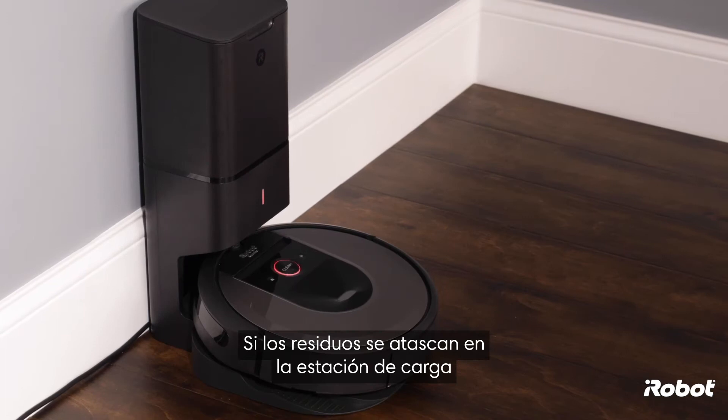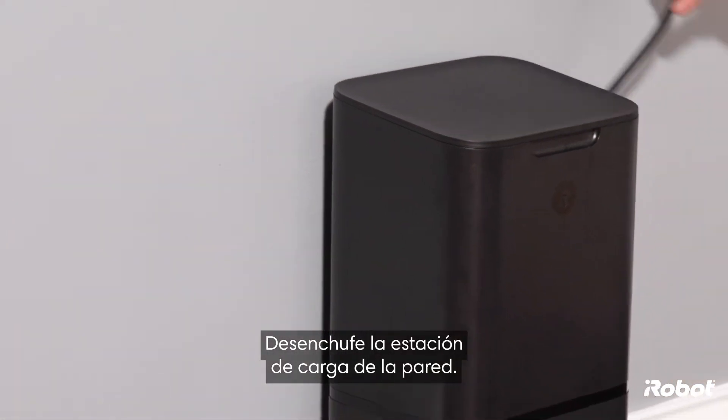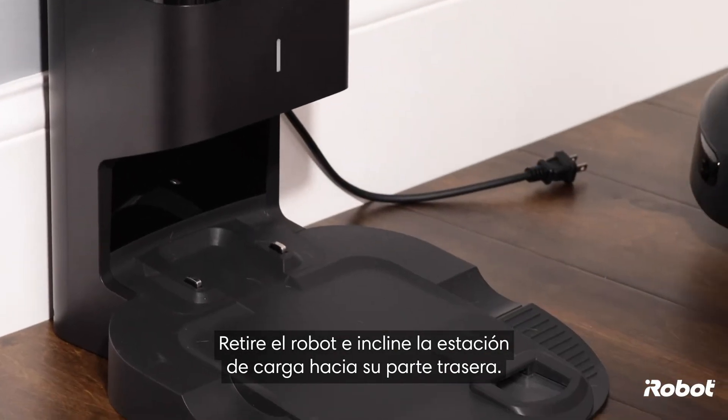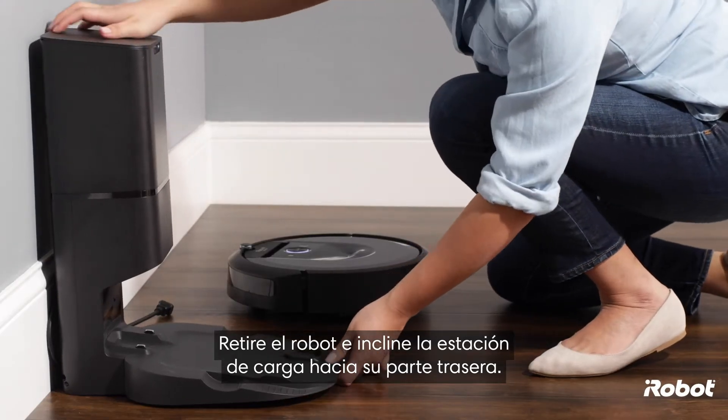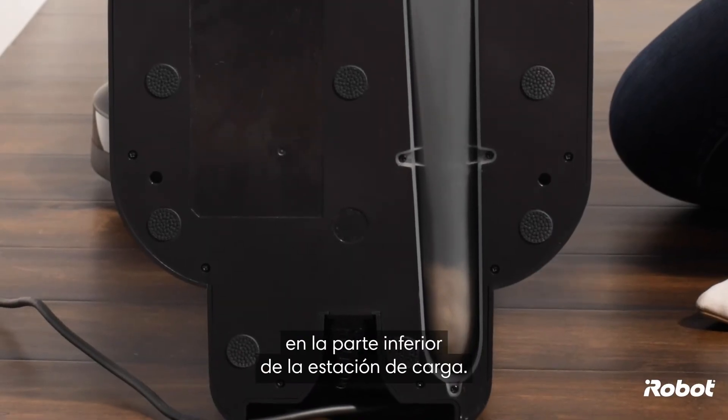If debris becomes clogged in your home base charging station plus automatic dirt disposal, here's how to clear it. Unplug the charging station from the wall, remove the robot, and tilt the charging station onto its back. Find the clog within the clear tubing on the bottom of the charging station.